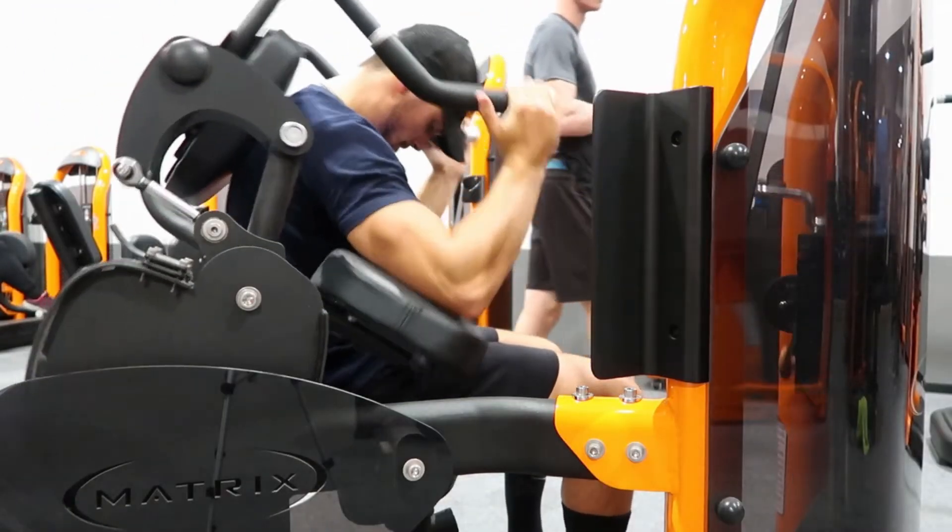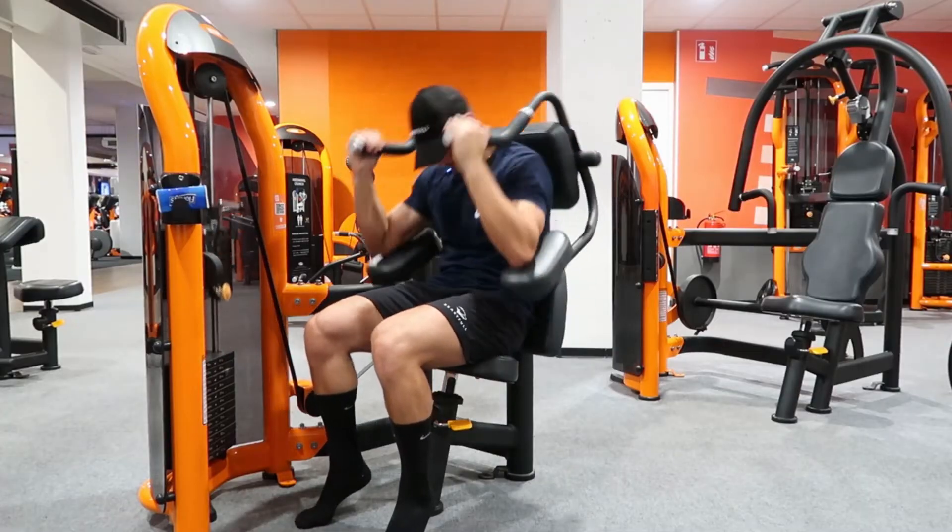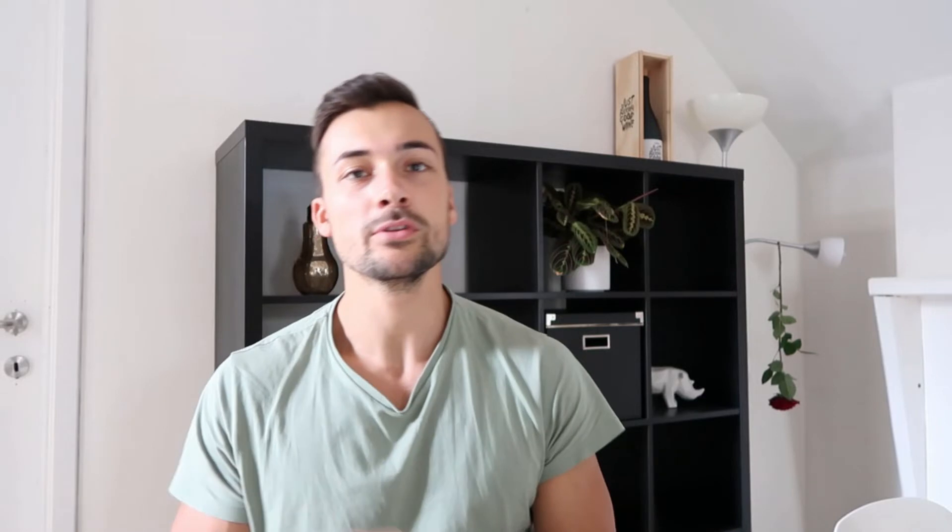The first exercise is machine crunches. I will show you an example of how you shouldn't do it. You pull the weight with your arms and with your back, so you don't use your abs. I would recommend you guys to put your hands like this and pull with your abs.